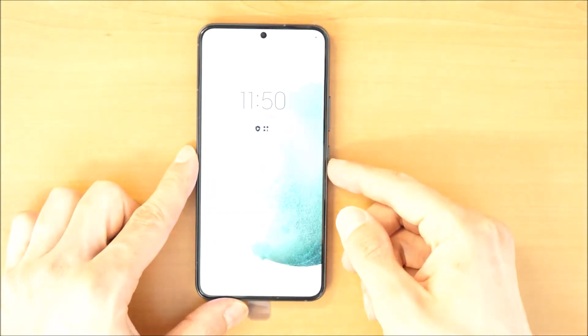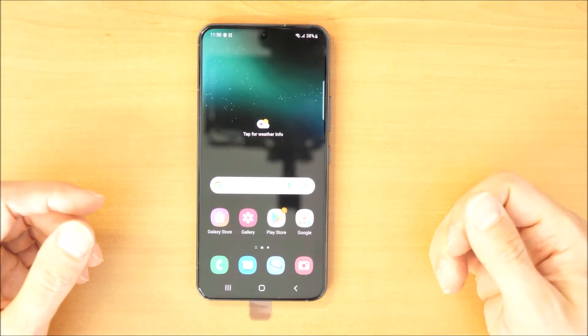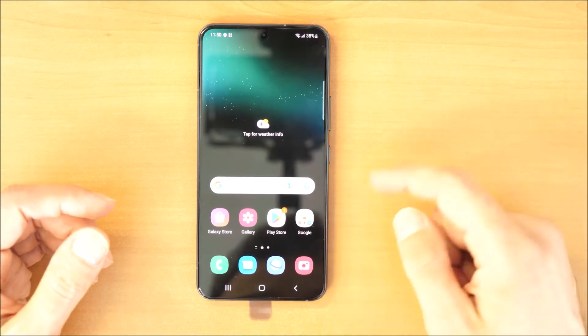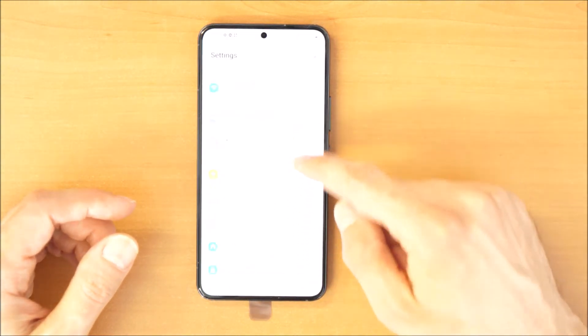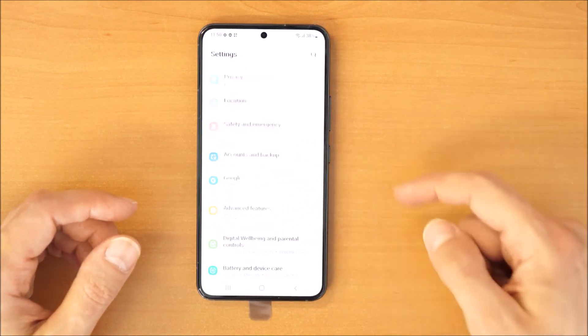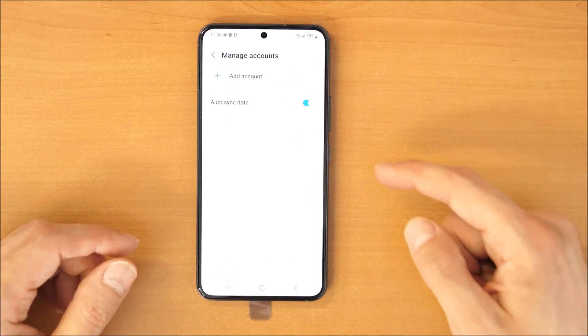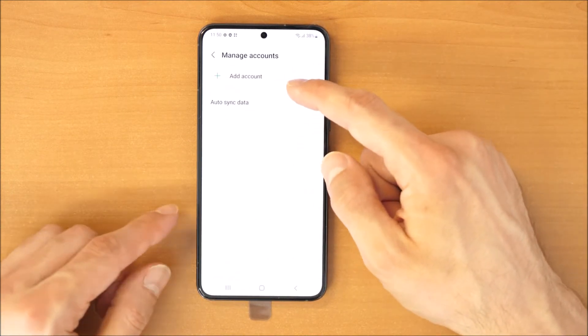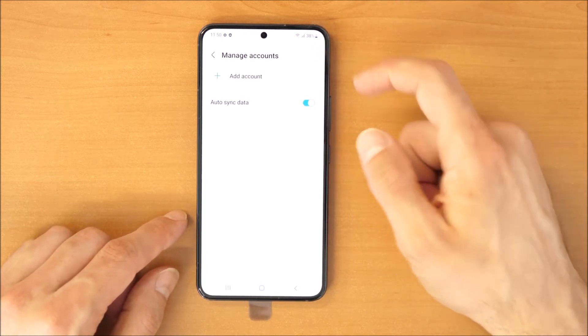So what do you need to do? First, you need to delete your Google account if you have it on the phone. For this, go into Settings, then scroll down and go to Accounts and Backup, then Manage Accounts. If you see a Google account there, click on it, then click the three dots and remove it.